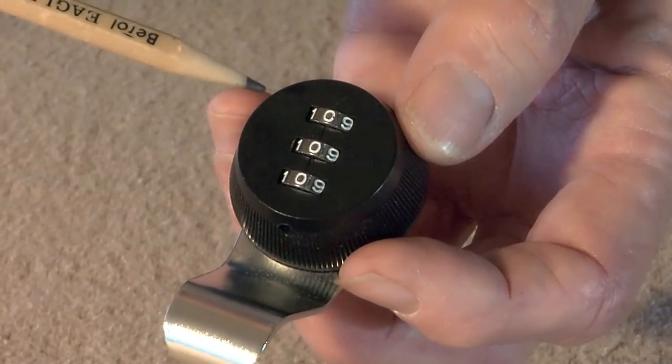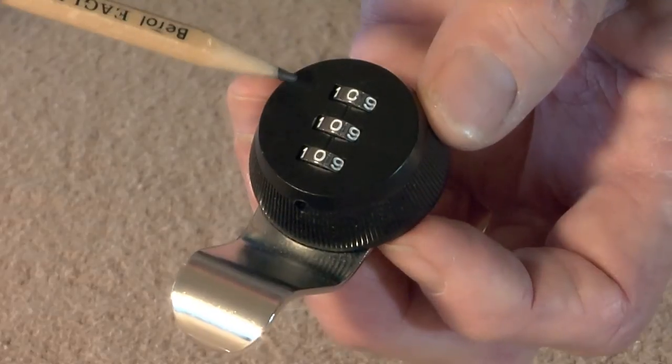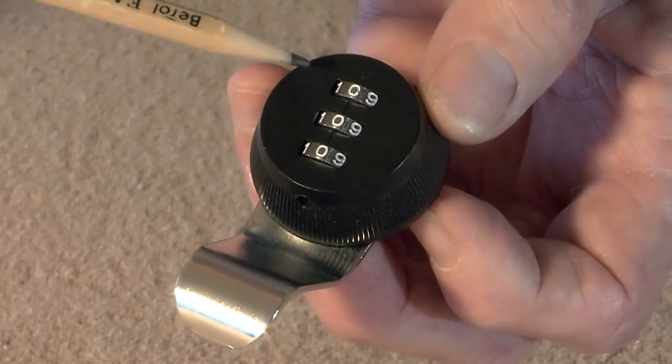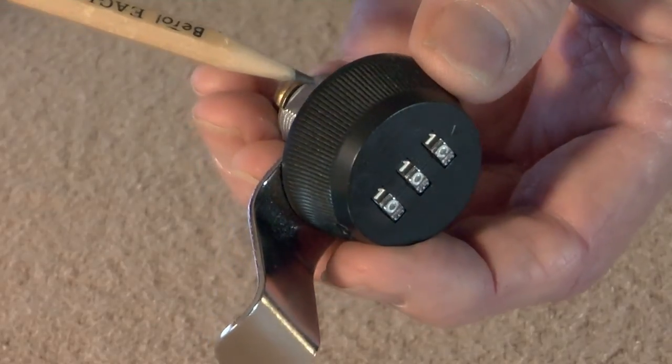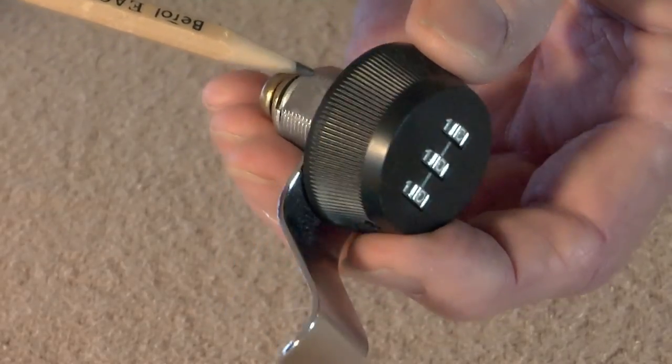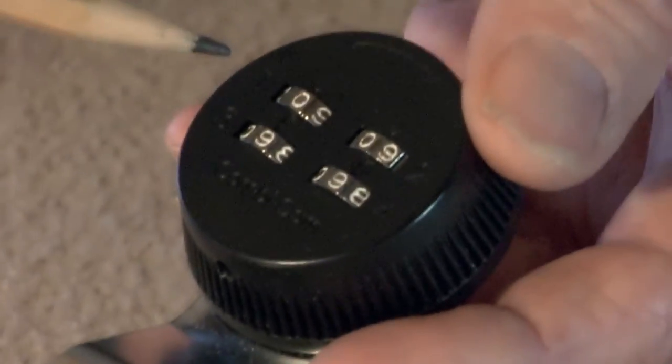Our next lock is the three digit combination. This lock allows the user to set his own combination with a possible 1000 different combinations. All of this lock assembly is metal, no plastic components whatsoever, and includes the finger pull.